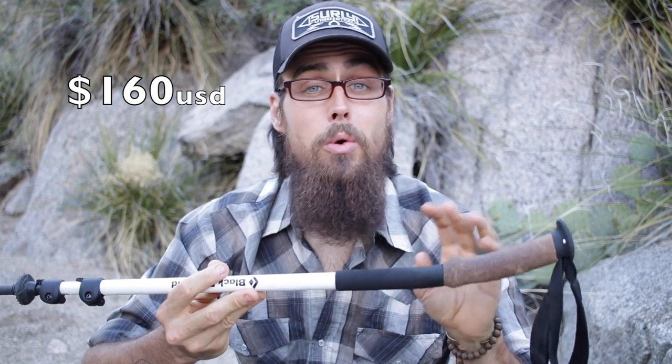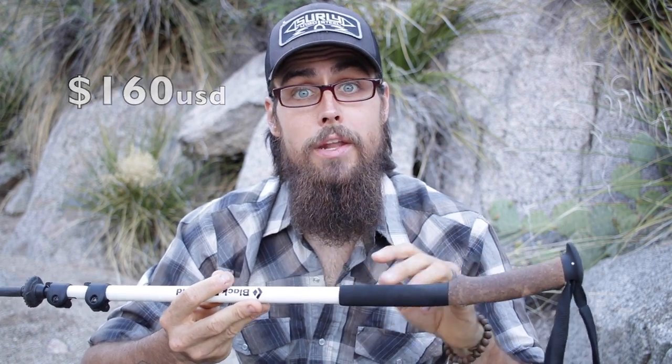You can find these guys over on Amazon for up to $160, which is a little pricey compared to some trekking poles, but with all the features, totally worth it. I'll put a link in the description box below if you guys want to go check those out for yourself.